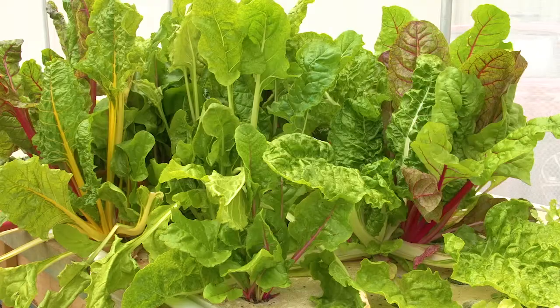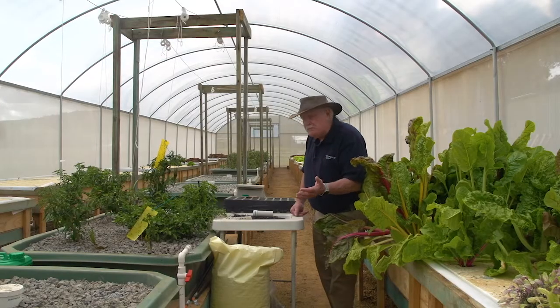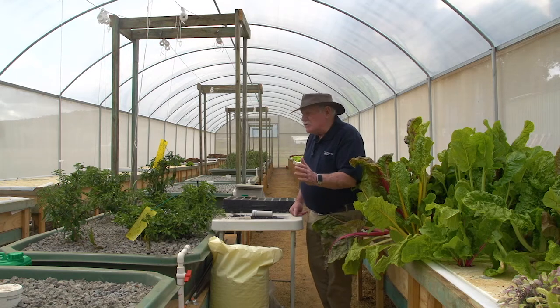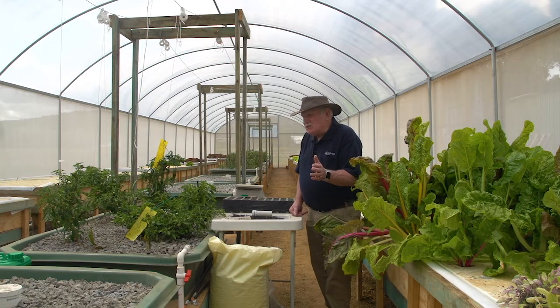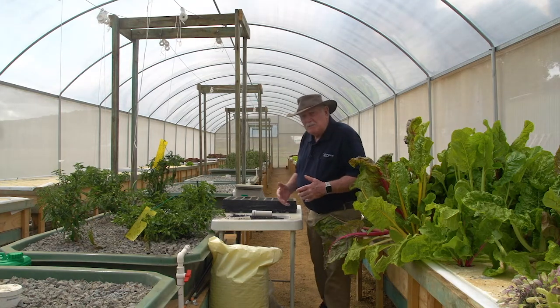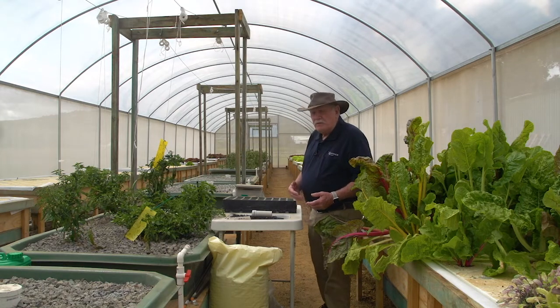Got a whole lot of silver beet growing here. We've got gravel beds there, and I just want to point out that when we're here filming this it's just right at the end of winter, so there's obviously a changeover going on with new spring crops going in. It'll be mostly lettuce and that kind of thing. Up the middle here we've got a whole lot of peppers that are about to be replanted again — fresh spring plantings — but they've served him very, very well.